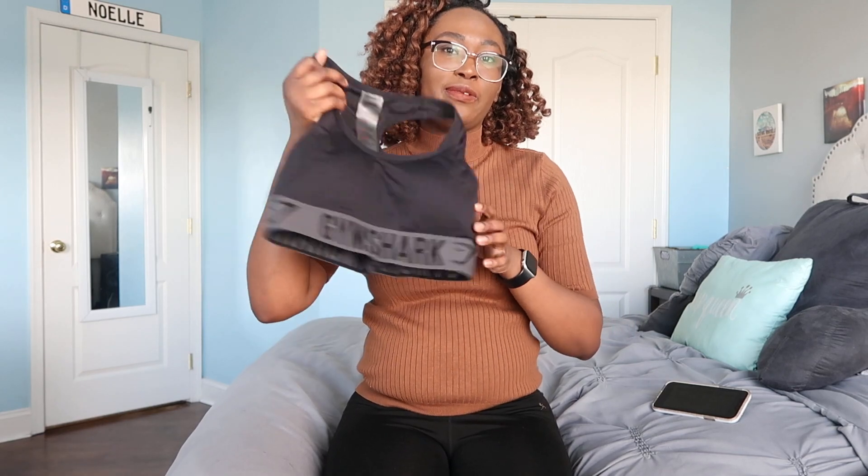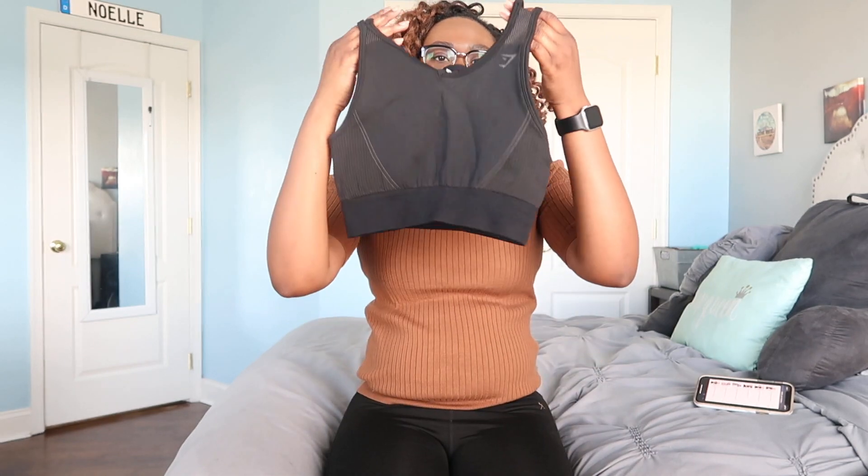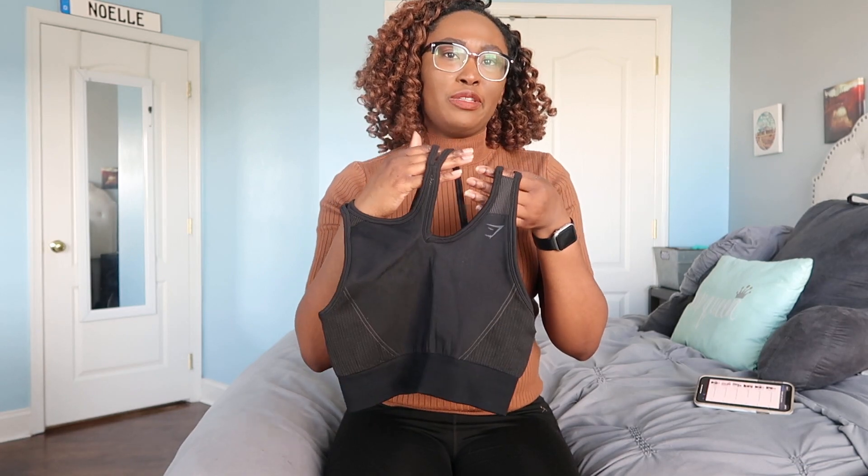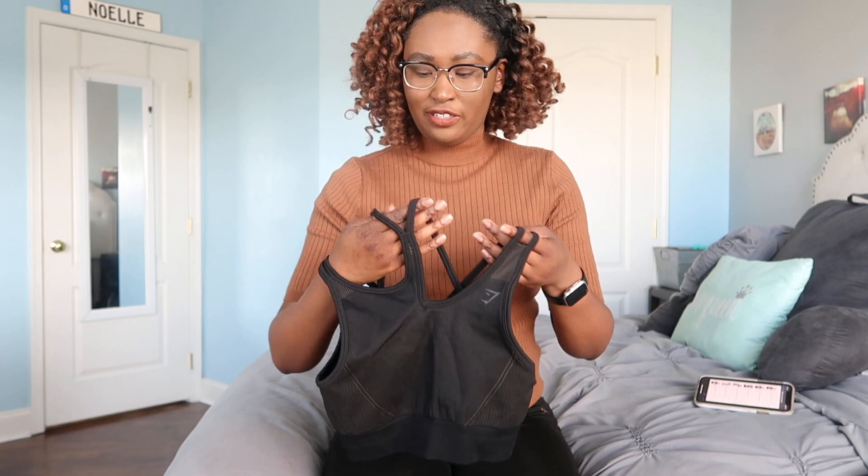This next sports bra is called the Gymshark Ultra Seamless Sports Bra, and it's another black one of course. I actually watched a Clevr video a few weeks ago where they were trying on sports bras from different brands at different price ranges, and I believe Erin wore basically this same sports bra in a blue color — and she hated it. I kind of have to agree with her.